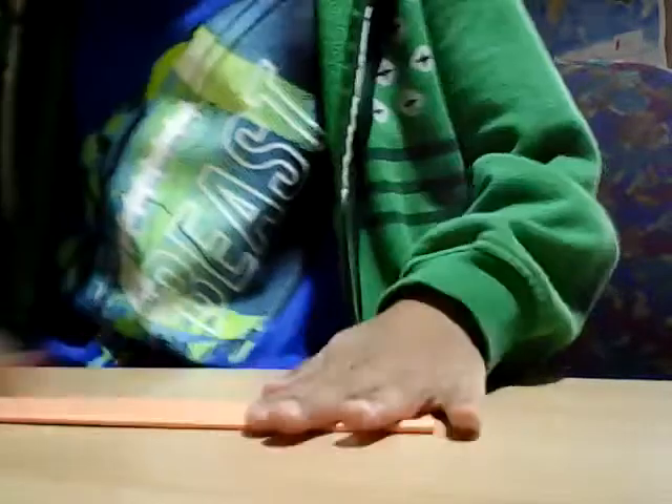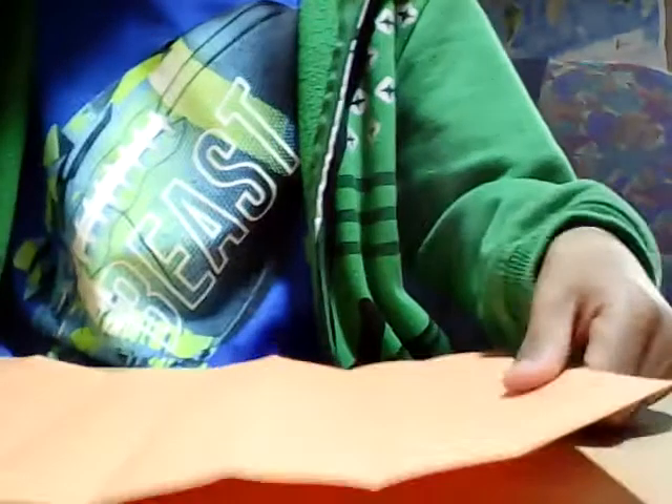First, lay out the paper. Hold the paper in landscape orientation and fold it in half — make it as good as you can. Then fold it in half again, and do that one more time. Unfold it and now you've got all these little sections.